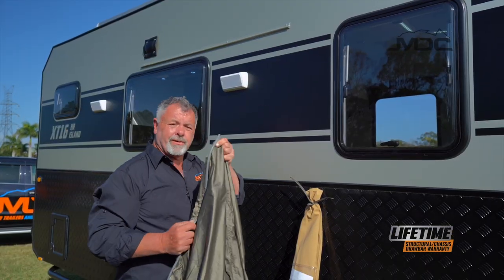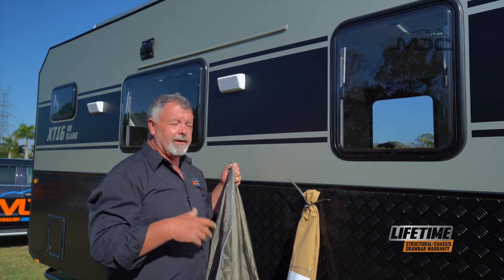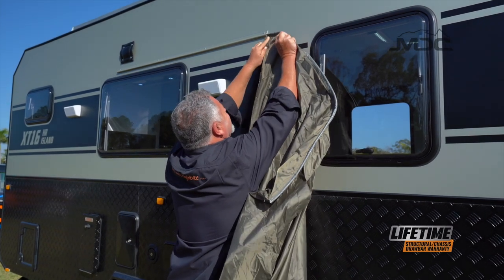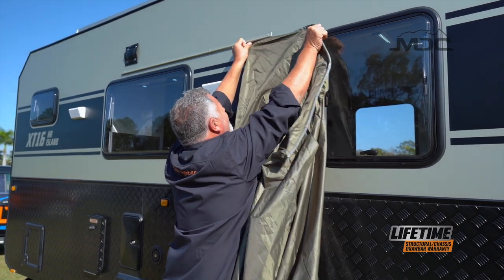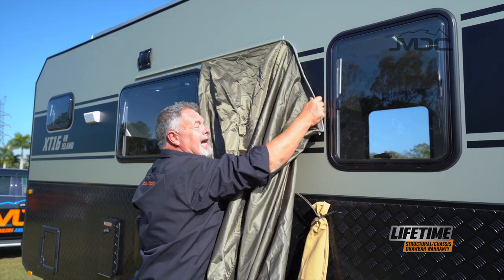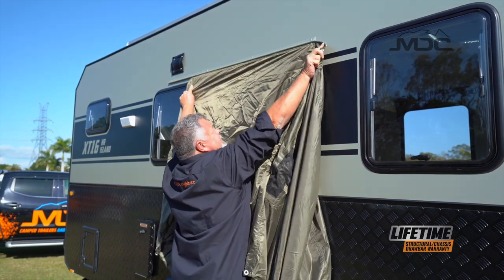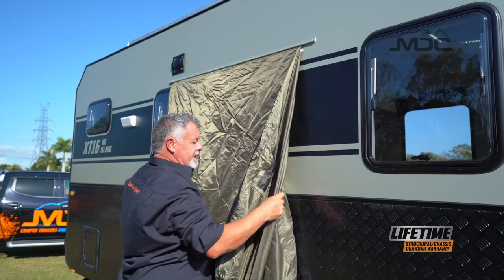Now we just thread this end through the sail track. On some models, particularly the hard roof models, if you're a little bit vertically challenged, you may need something to stand on — fortunately, not the case here. We feed the bead into the start of the sail track and feed it through, being careful to feed it in a way where it doesn't catch and can't tear the plastic or the tent. And there we go.